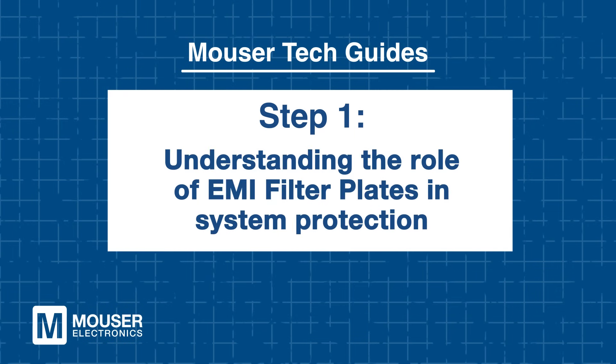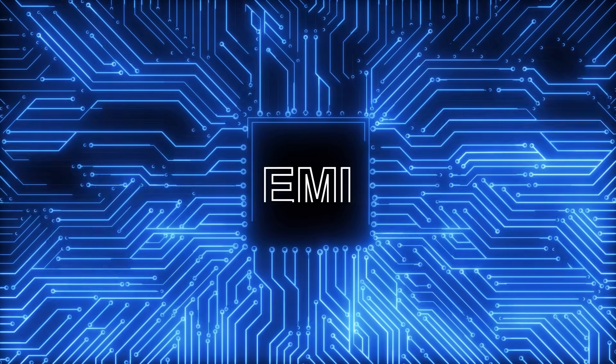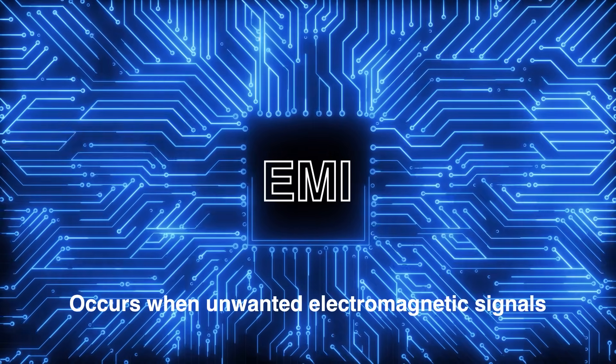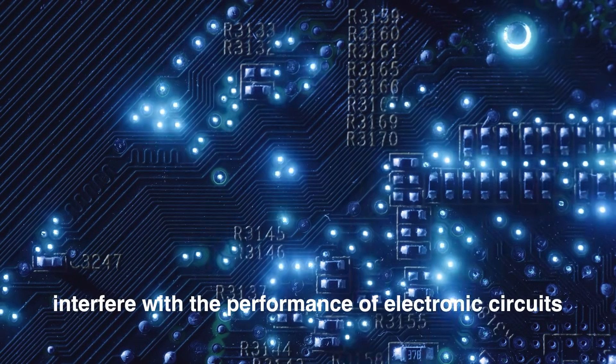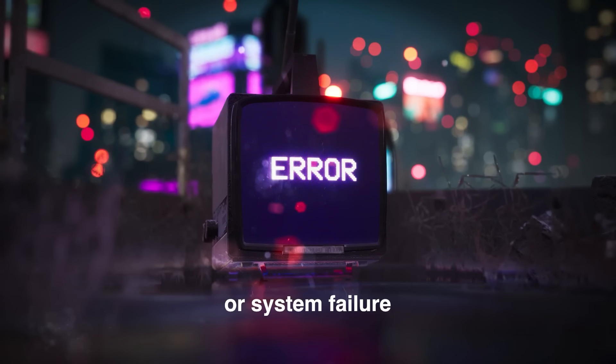Step 1: Understanding the role of EMI filter plates in system protection. We first need to understand why EMI filter plates are essential. EMI occurs when unwanted electromagnetic signals interfere with the performance of electronic circuits, leading to data loss, signal degradation, or even system failure. EMI filter plates act as a shield, preventing these disruptions by filtering unwanted signals across multiple lines.